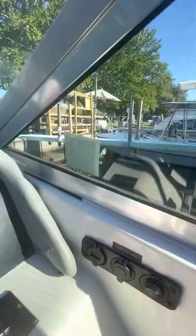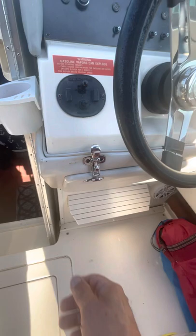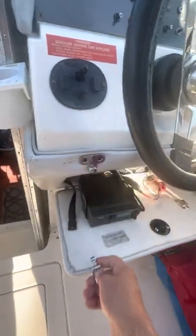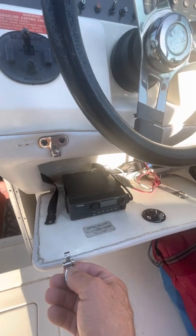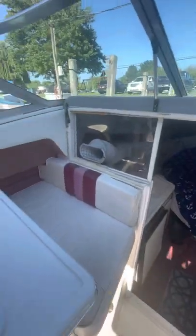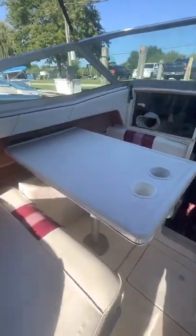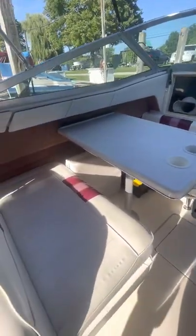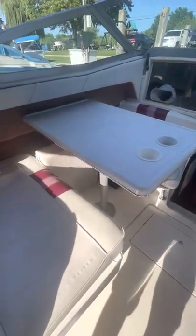There's a 12-volt accessory here with a cigarette lighter plug and a USB port, and it shows the voltage of the battery. There's a storage unit right below the wheel — it has the VHF radio, however we don't use that one; we have a handheld that'll go with the boat. There's a little step there for your feet when you're driving.